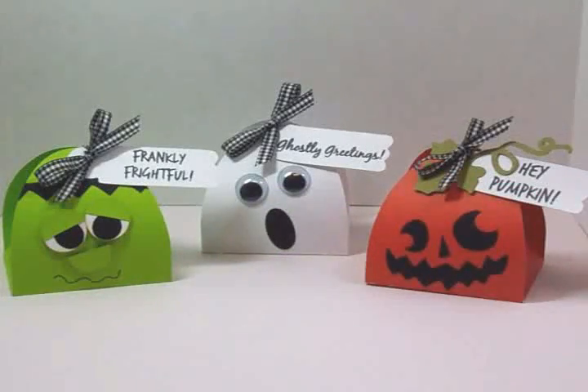Here are all three of my finished treat boxes and I think they are so stinking cute! So quick and easy — they go together in minutes and require no adhesive except to put the faces on. Be sure and check these out in the Art Philosophy and the Artiste cartridge — they're lots of fun and I think it's going to be fun to give these too. Thank you so much for coming by and spending time with me today — I hope you had as much fun as I did, and I will see you again soon, bye!